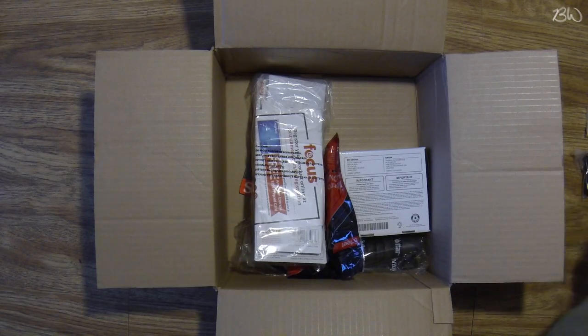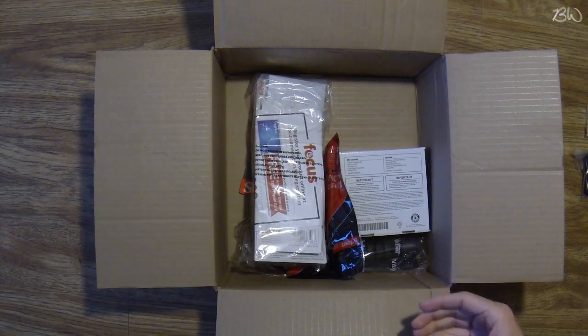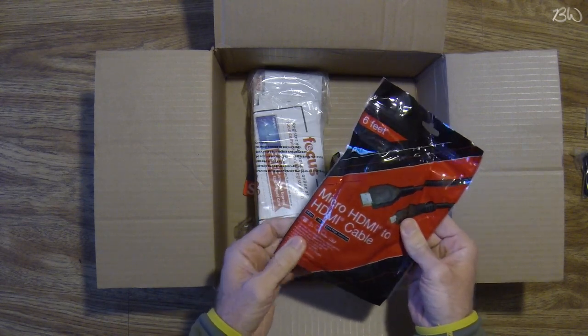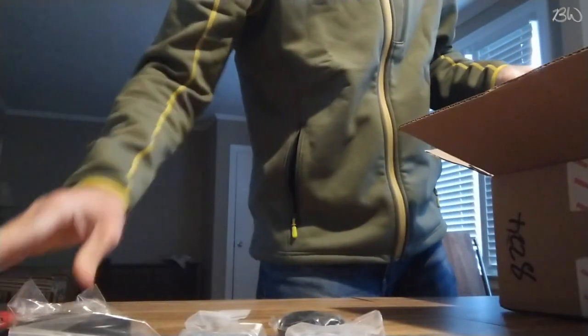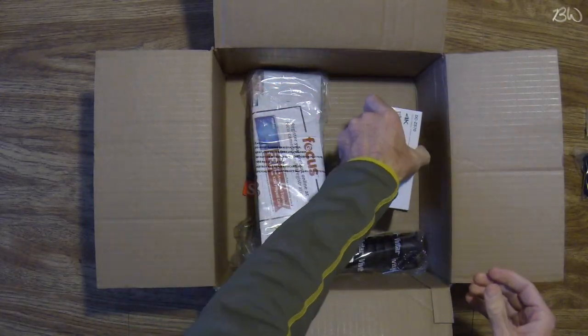Okay, save this box for later. Then here you have the micro HDMI to HDMI cable — I'm not going to worry about opening that at this point, probably never use it. And here is the camera, which we'll get to.